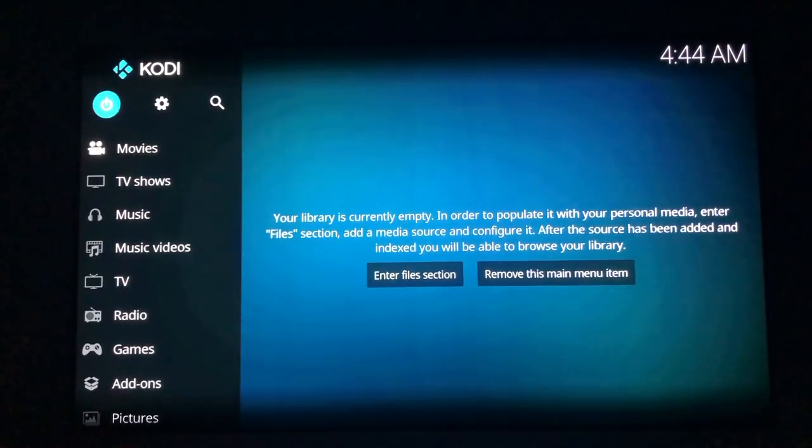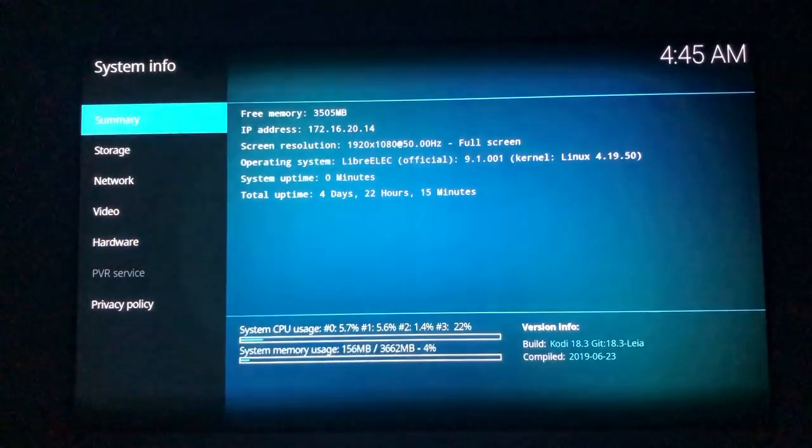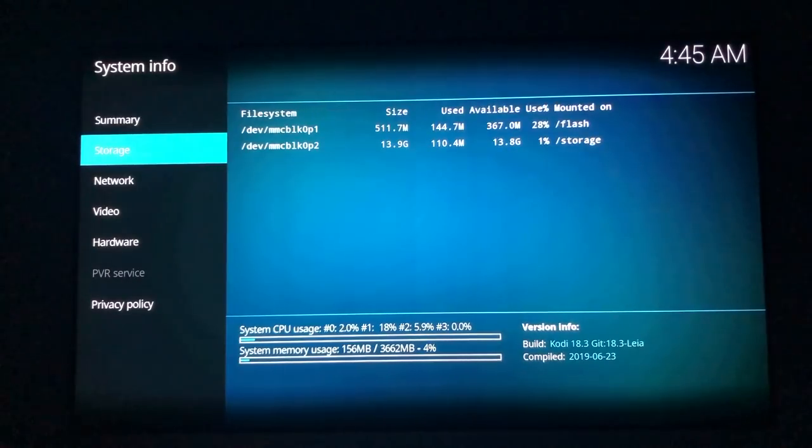Now we're in the Kodi home screen. Let's review some system information quickly. First thing you'll notice is that there's three and a half gig of RAM free — that's because this is a four gig board. We've also been looking at two gig and one gig configurations to make sure they run okay. For storage, I'm just using a very basic SD card you'd buy in the supermarket — nothing fancy.